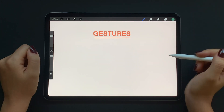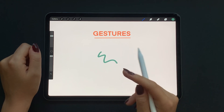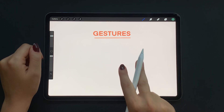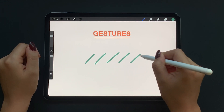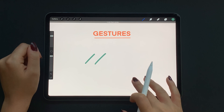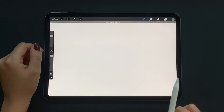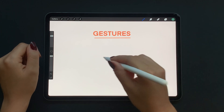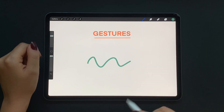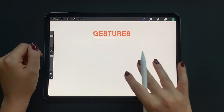Now let's talk about finger gestures, starting with the most simple and highly used one: the undo gesture. Just tap on the screen with two fingers to undo your last action. You can do this multiple times by tapping, or hold two fingers on the screen and remove them when you get the result you want. For the redo action, use three fingers to redo the last action.